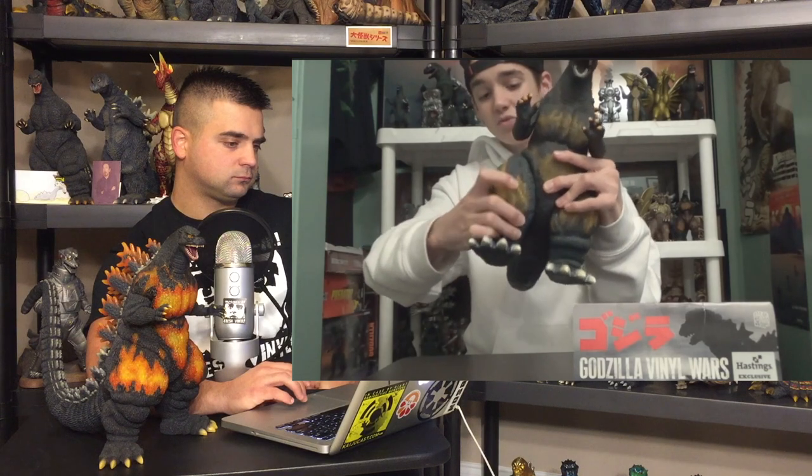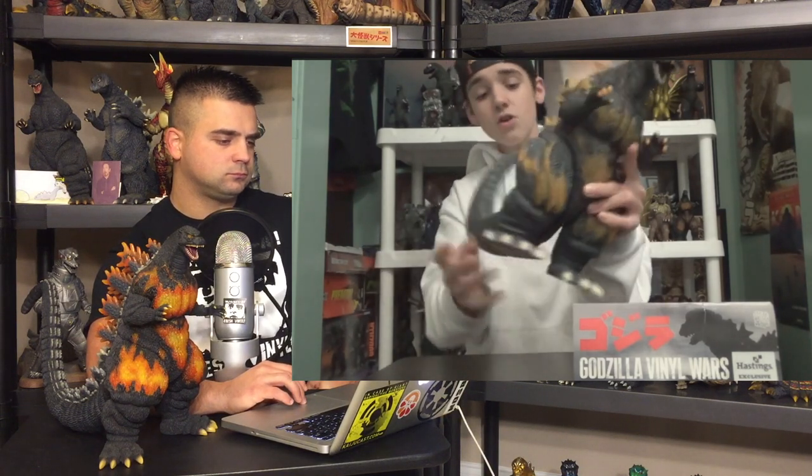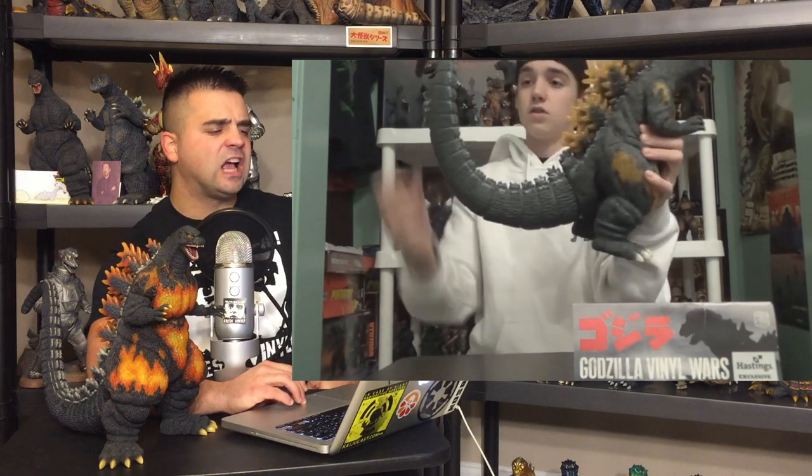For articulation, it has none in the head, some in the shoulders, some in the elbow, a little swivel in the legs, some in the ankle, and some in the tail. So we've got one, two, three, four, five, six, seven, eight, nine, ten, eleven points of articulation. But who needs articulation? He's an awesome figure.